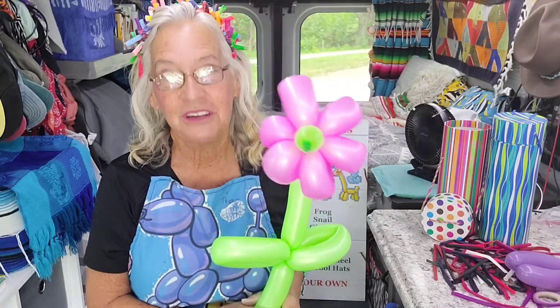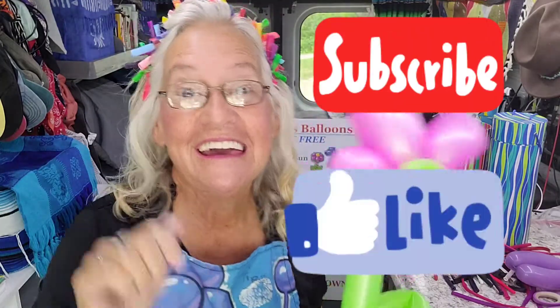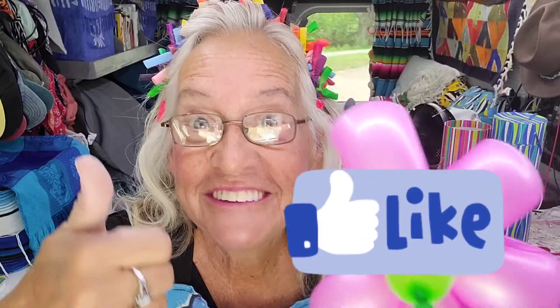And there you have the flower — isn't that nice? I know it's a little harder, but if you keep practicing you can do it. Just make sure you let a lot of air out of this balloon before you start twisting it. If you like my videos, subscribe to my channel, hit that thumbs up button, and we'll talk to you later.